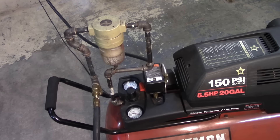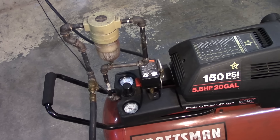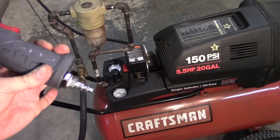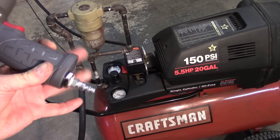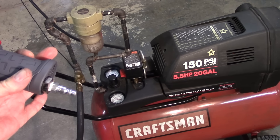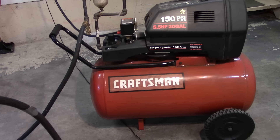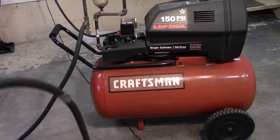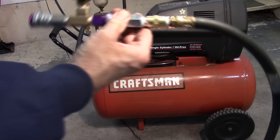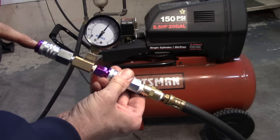So what I'm going to do is troubleshoot it with you and figure out where the problem is. I'm going to start by putting a Milton quick disconnect fitting on the end and see how the pressure changes, if any. Coming out of the air compressor I've got 25 feet of 3/8" hose, and on the end of this hose I put another gauge just to show the line pressure.